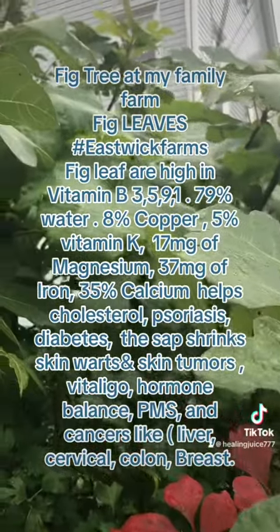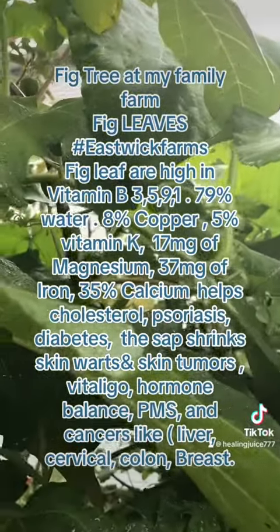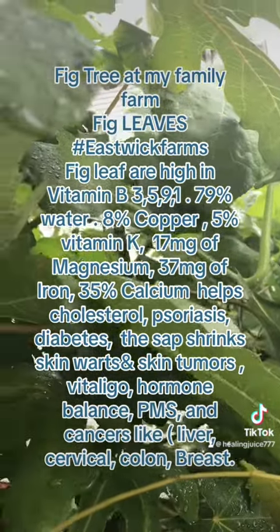Here are those pieces as far as we have the fig trees. If you look closer you can see the little figs, the green fruit. That is the figs before they turn red.